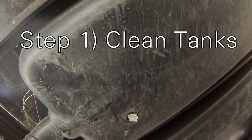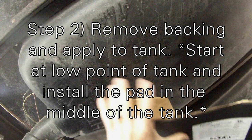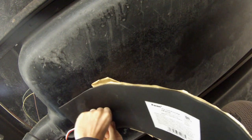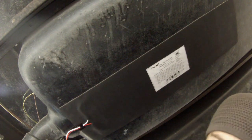Here we are underneath our camper — this is our black tank. The first thing we need to do is get the surface clean so the pad has something to adhere to, so we're going to use rubbing alcohol. Now I'm going to peel back the front of the pad and try to put it directly in the middle, pushing it up against the tank while pulling back the backing. The pad on the black tank is all installed now.